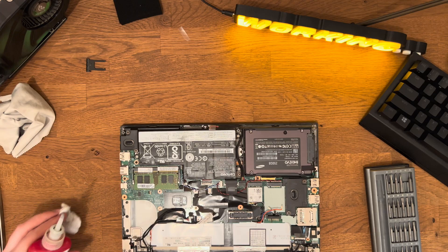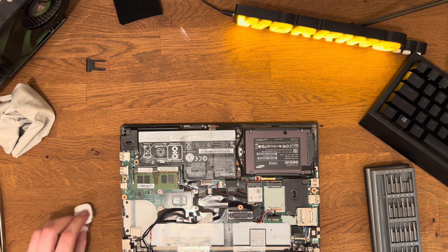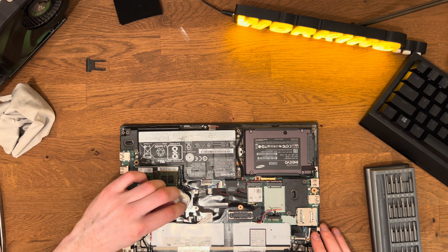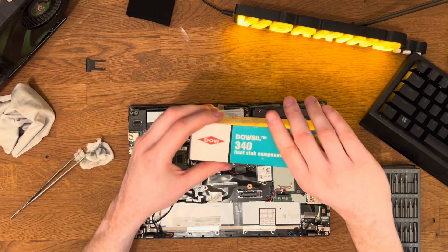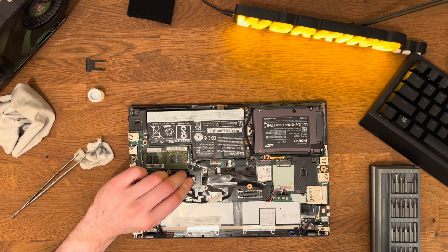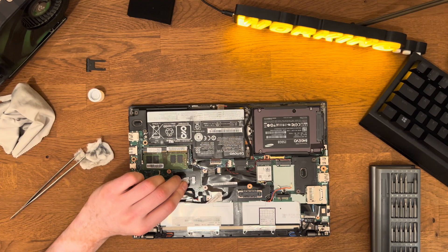The processor requires the same treatment — the paste on it is often quite hardened. Now my favourite task: applying new thermal paste. I prefer Dowsil 340. Don't overdo it with the paste; just a tiny amount is really enough.